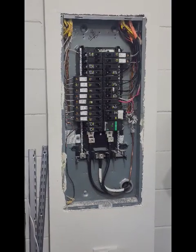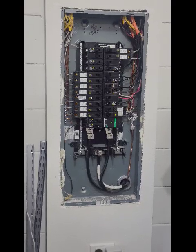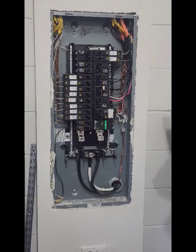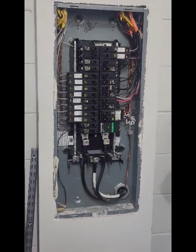Hey guys, John from J&H Home Inspections, your Florida home inspector from Boston. I finally took the cover off of that breaker panel and I wanted to show you that it is actually a sub-panel.